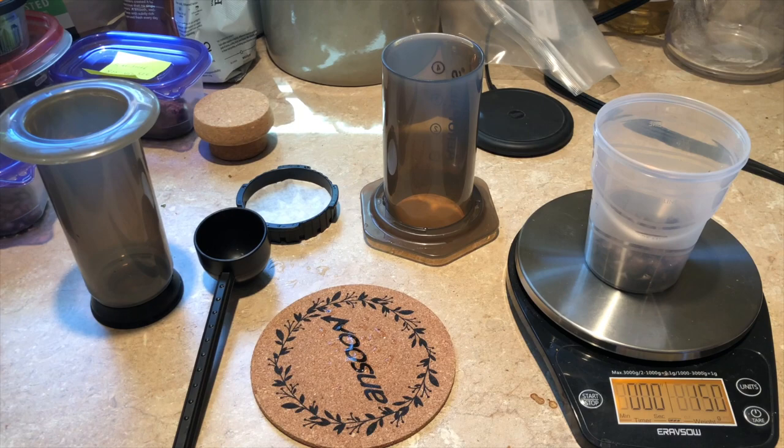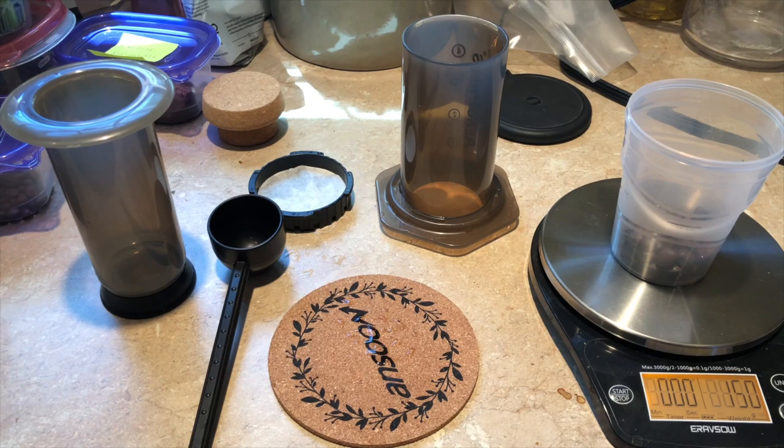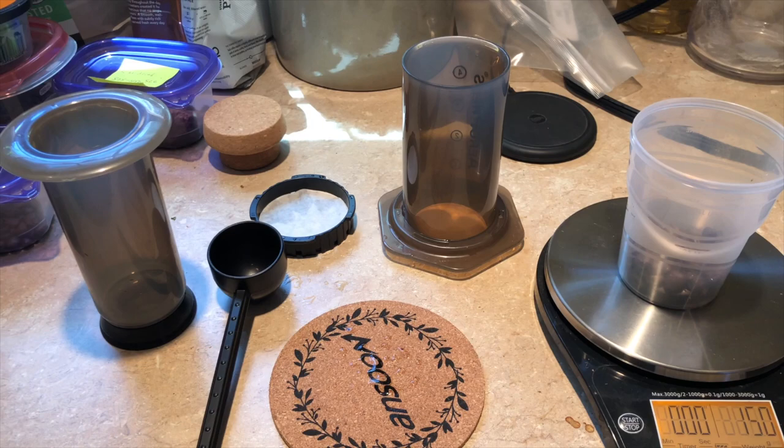This is going to be just a quick example of how I brew with the AeroPress. All of the different ways to make coffee give you different results.